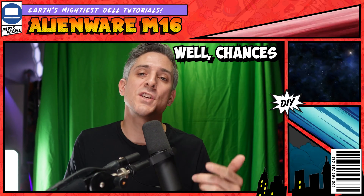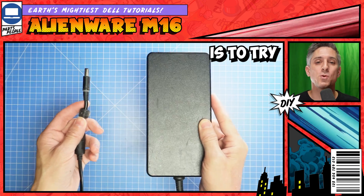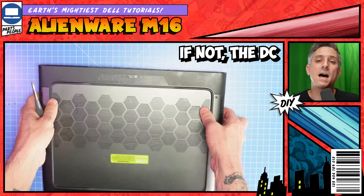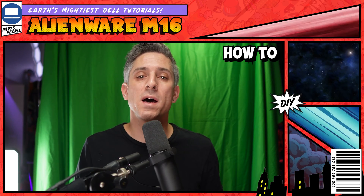Is your battery not charging? Well, chances are your DC jack has gone bad. A quick way to isolate the problem is to try a different power adapter. If that resolves your issue, well, there you go. If not, the DC jack has likely gone bad, and if that's the case, I'm going to show you how to swap it out.